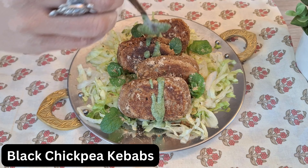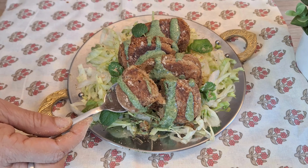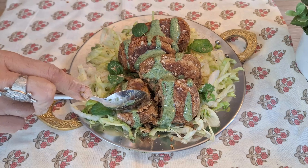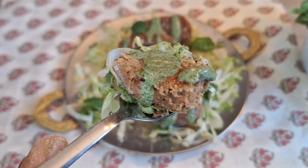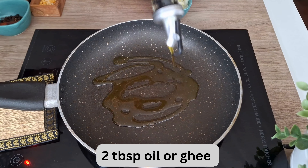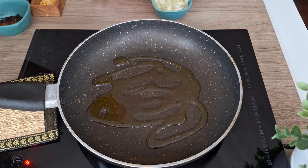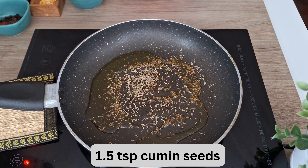Hi everyone, let's make black chickpea kebabs today — very easy to make and nutritious as well. Let's get started. In a pan, add two tablespoons of oil or ghee, heat on medium heat, and once it is warm, add cumin seeds.